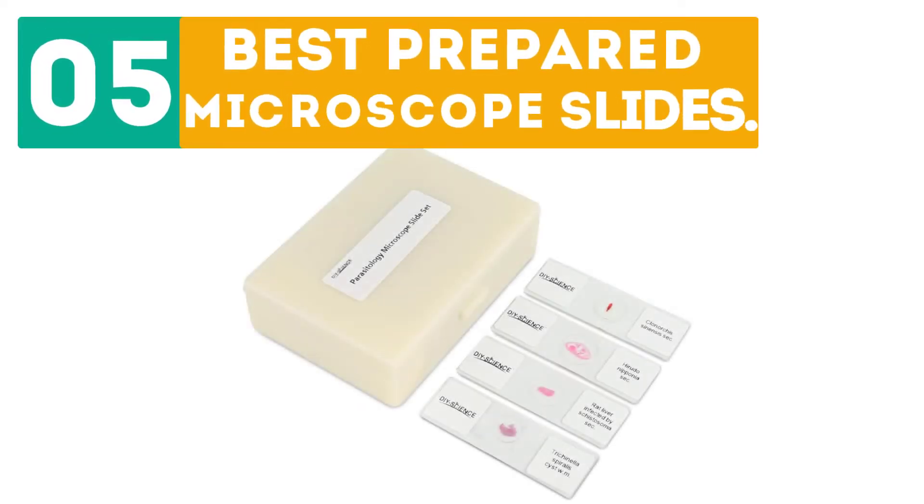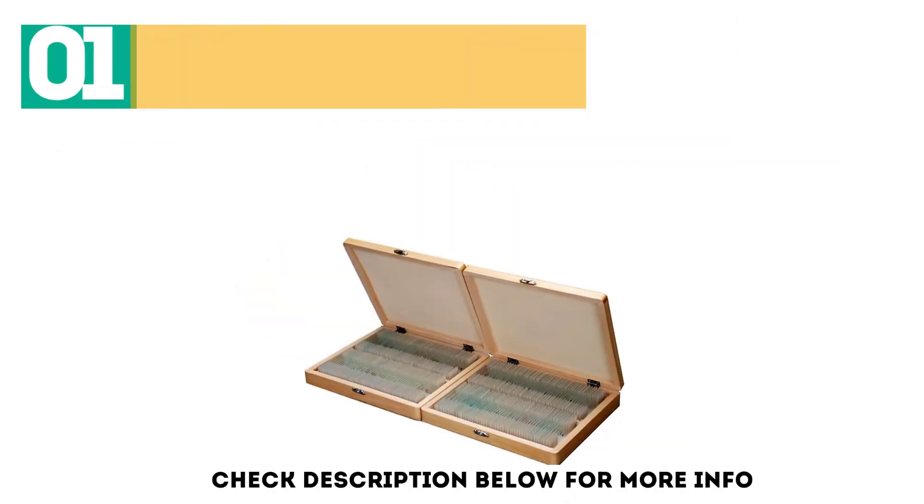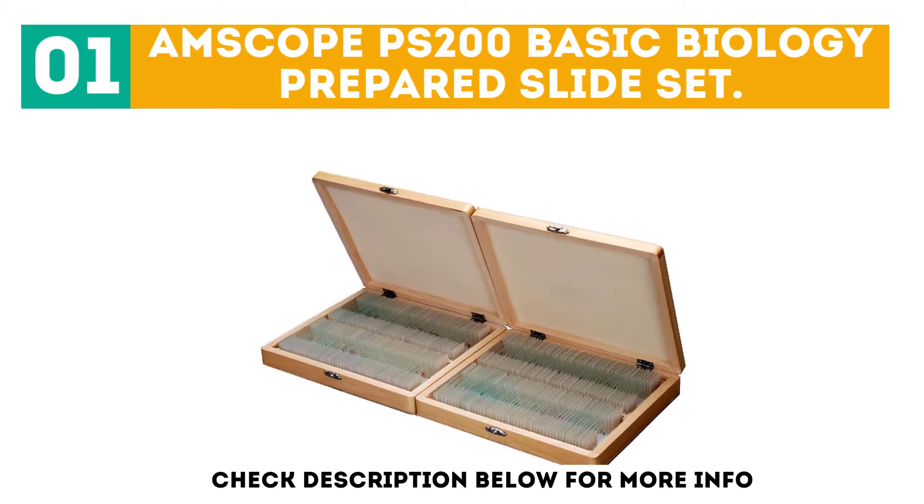Gabor presents the Top 5 Best Prepared Microscope Slides. Let's get started with the list. Starting off at number 1: M-Scope PS200 Basic Biology Prepared Slide Set.